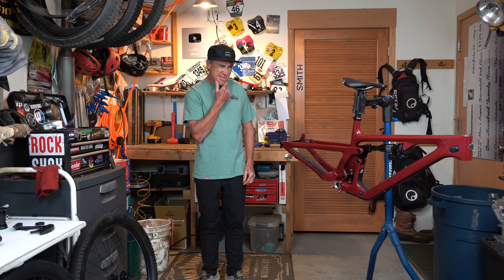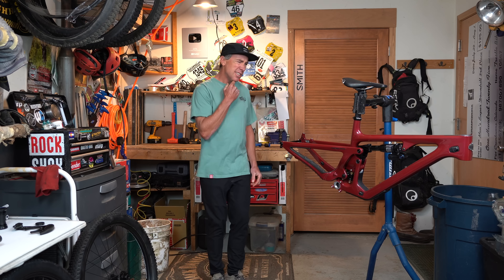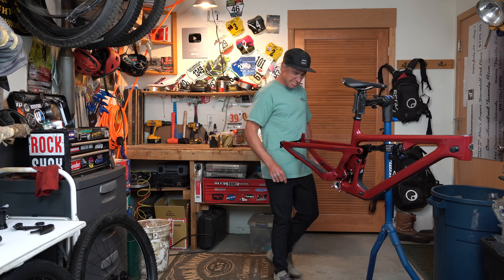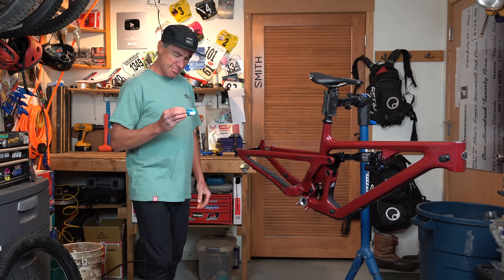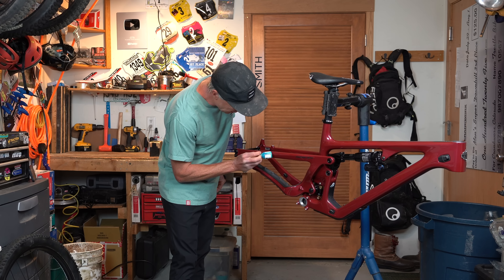It kind of looks like a Yeti, but different. I can't put my finger on it, it just looks different somehow. Like the paint's a little off or something.